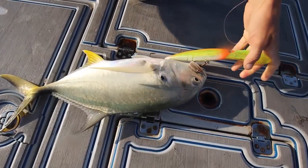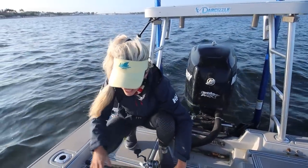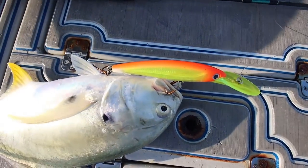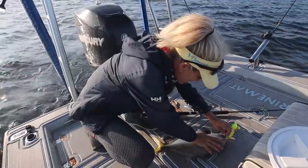Nice fish. Nice Jack Crevalle — good crab bait fish. He's too big to let go; I need bait. That's the Rapala X-Rap 30 in the hothead color. This will be in the Amazon store — link down below if you guys are interested in any of the stuff that we fish.